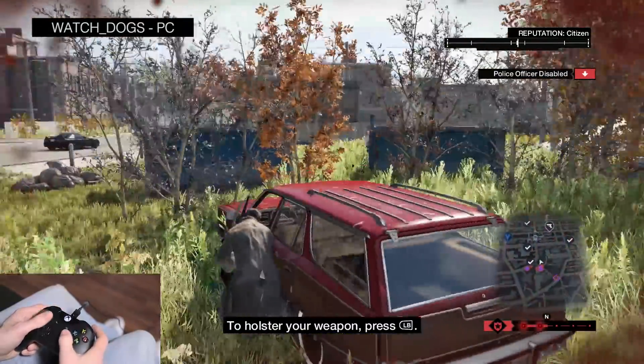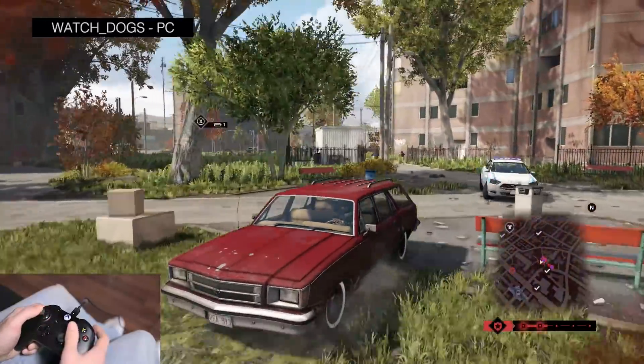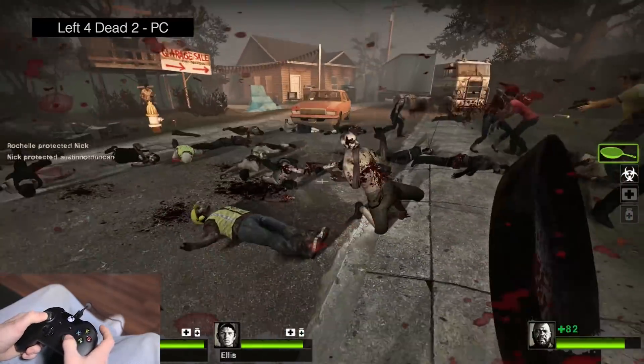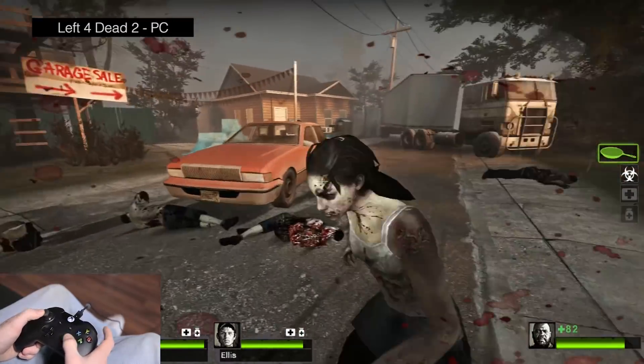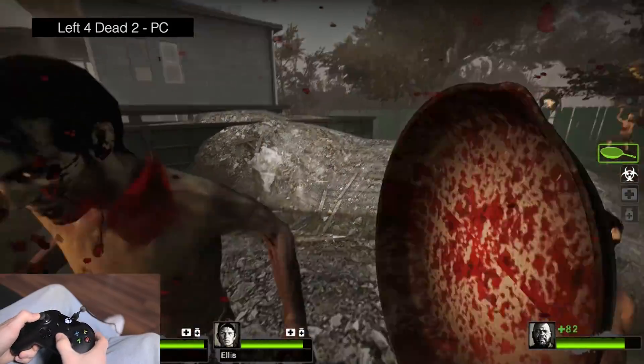Since the button layout is basically the same as on the 360, changes like the better D-pad and bigger triggers are a nice improvement. I tried a few other games with no problems — Left 4 Dead 2 being the only title that was just a little off. Even there though it's not a big deal, as it just needs a quick adjustment of the controller sensitivity and things are solid.